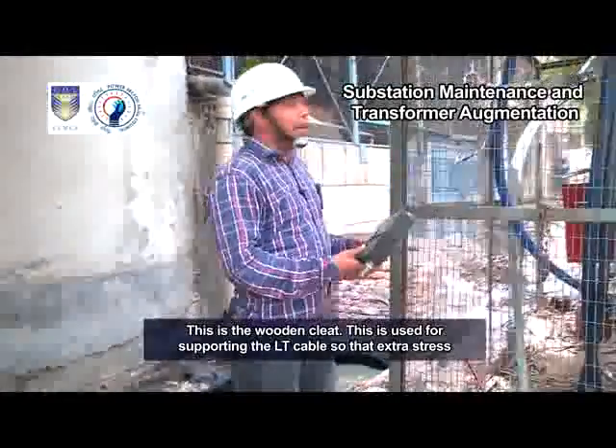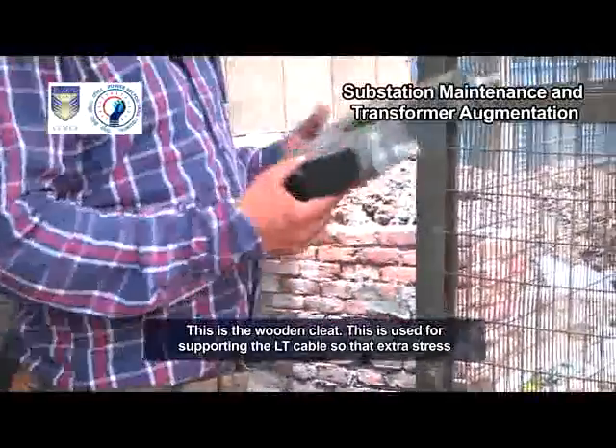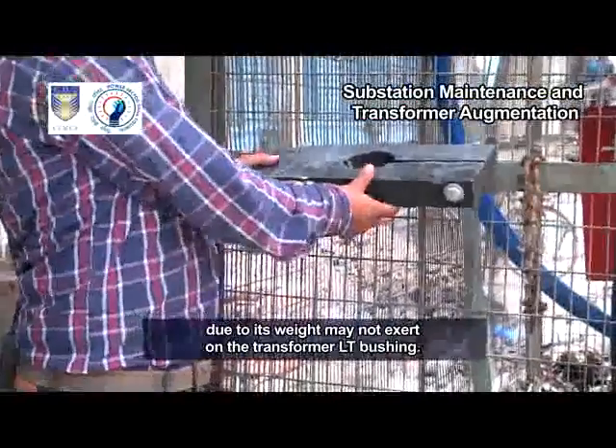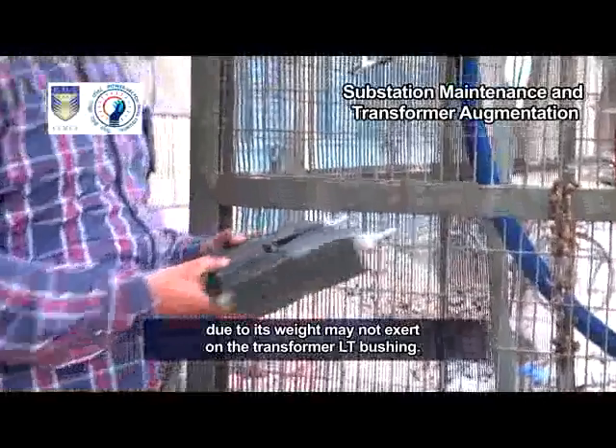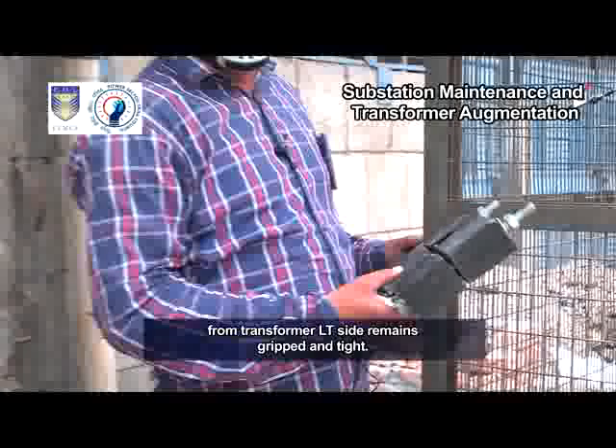This is the wooden cleat. It is used for supporting the LT cable so that extra stress due to its weight may not exert on the transformer LT bushing. It is fixed to a mild steel MS frame so that the LT cable coming out from the transformer LT side remains gripped and tight.